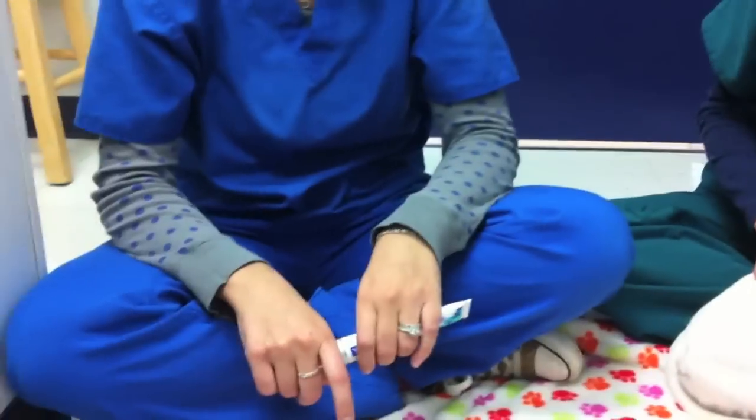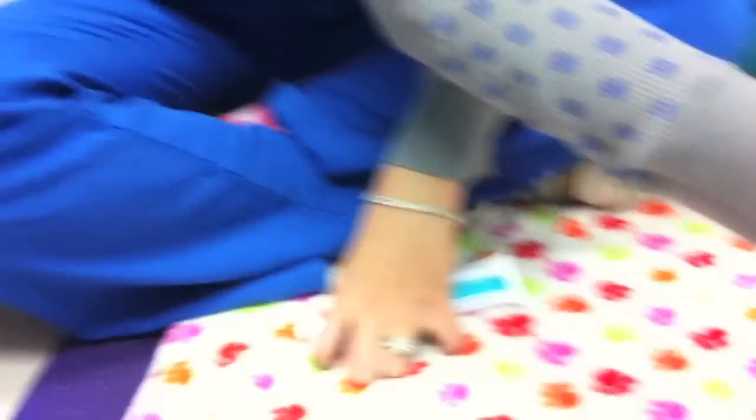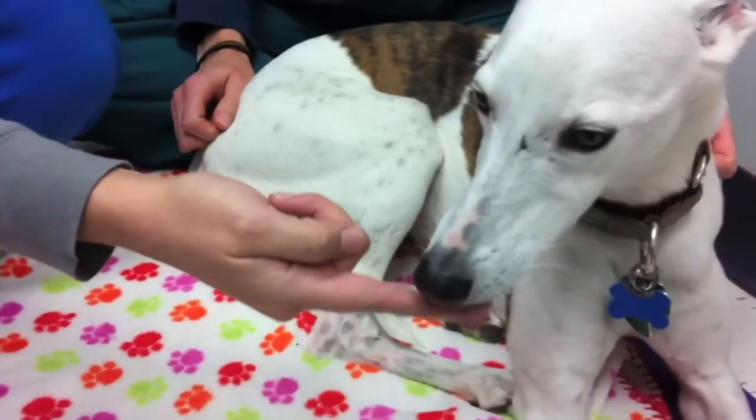For the first week or so, start by offering the toothpaste as a treat. This helps them to associate a positive experience with brushing.